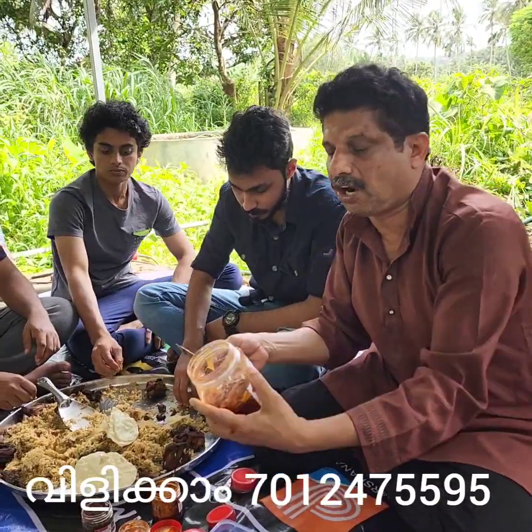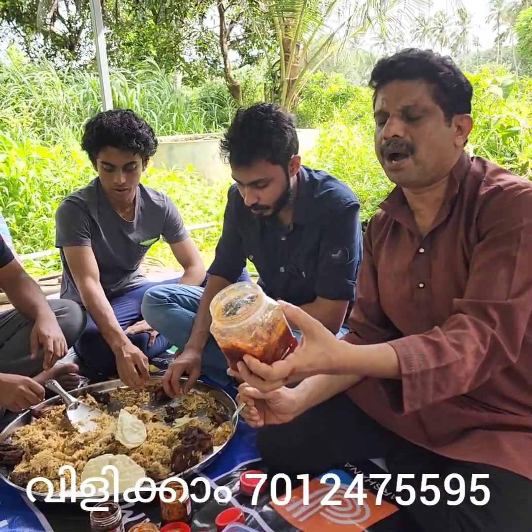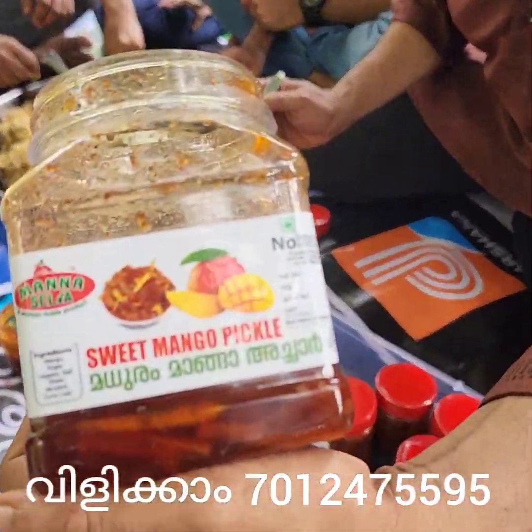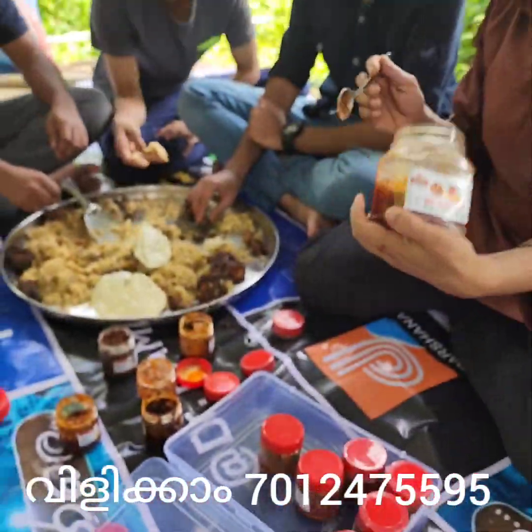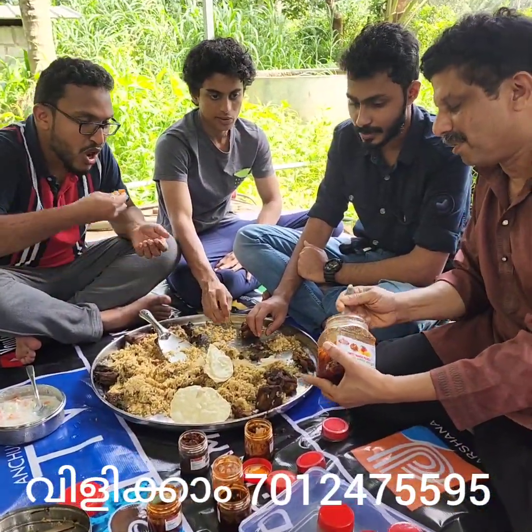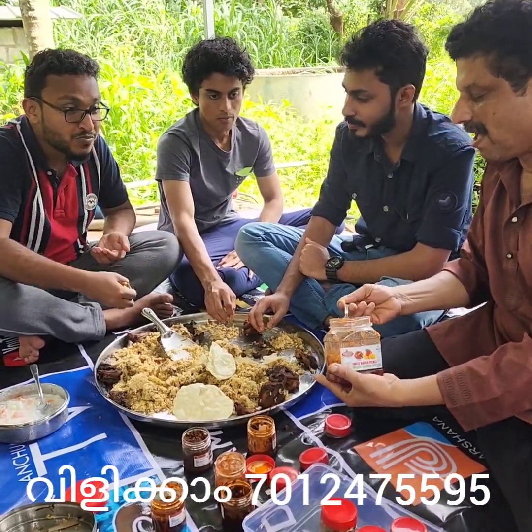Let's take a look at this one. This is Padita Manga, Madurai Manga Acharu. Madurai Manga Acharu. This is one of them. Let's take a sample. This is one of them. Let's take a look.